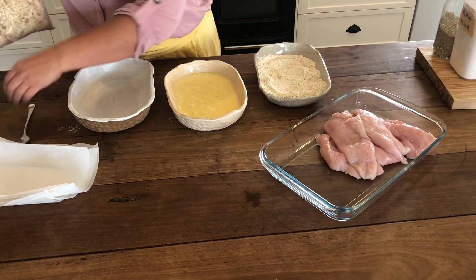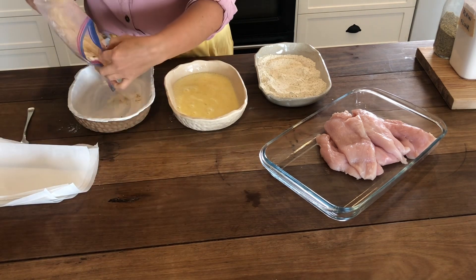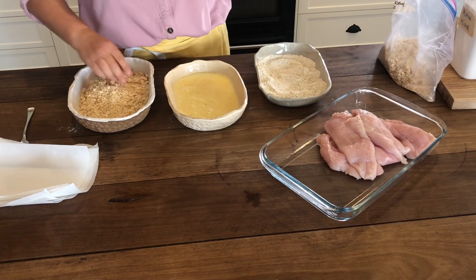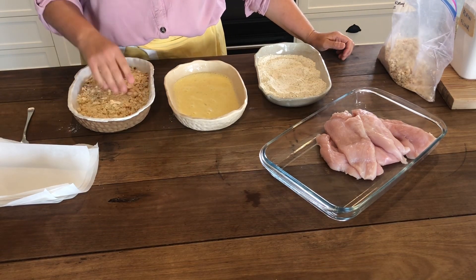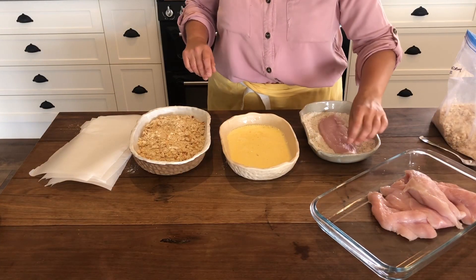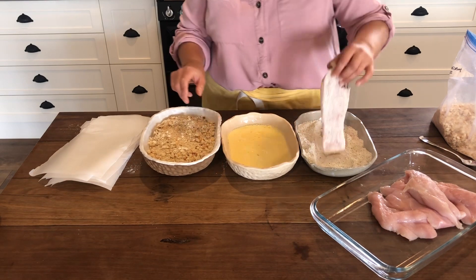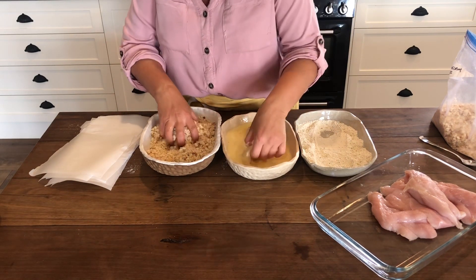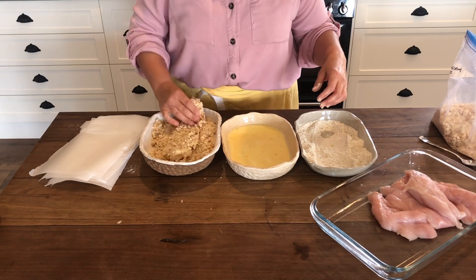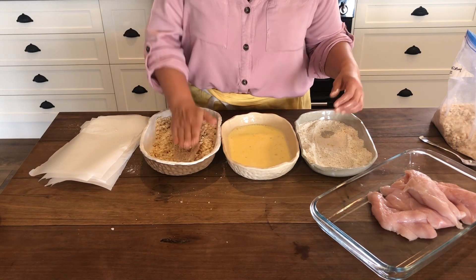To crumb chicken or anything you want to crumb, you need three separate containers: one with a seasoned flour, one with an egg wash which is egg and milk, and the third one is your breadcrumbs. You'll dip your chicken in the flour, coat it really well, then dip it into the egg wash, and then into the breadcrumb mix. With one hand I'm going to only touch the chicken to dip it in the flour and into the egg wash, and use the other hand in the breadcrumbs - that will keep the breadcrumb hand nice and clean.